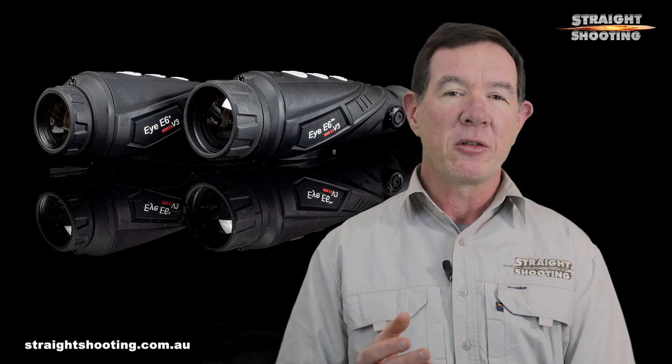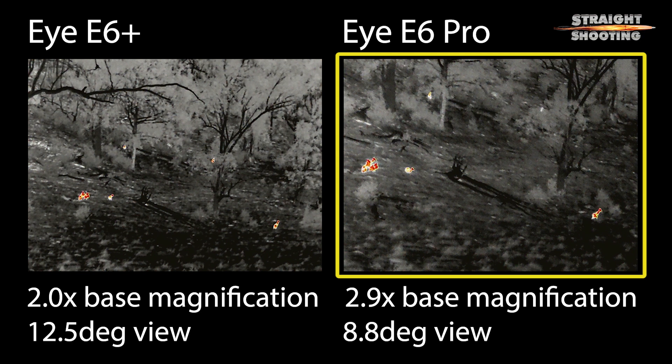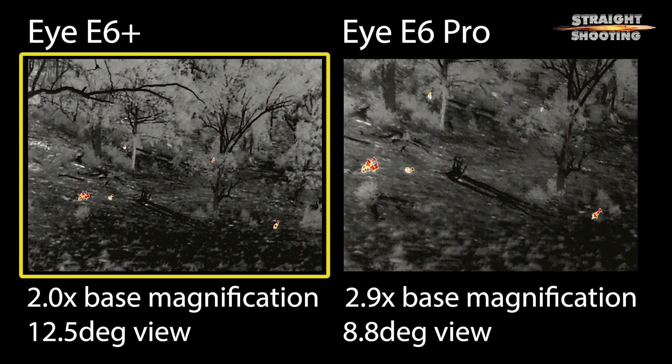The key differences between the two are the base magnification and the field of view. The iE6 Pro — and we're talking about version threes for both of these — starts at a higher 2.9x magnification but has a narrower 8.8 degree field of view. The iE6 Plus starts at a slightly lower 2x magnification but has the wider field of view at 12.5 degrees. In most situations you'll appreciate the Plus's wider field of view; after all a spotter is for finding things and the wide field of view makes that task quicker and easier, particularly in big open paddocks. Still, the Pro's magnification makes targets that much clearer and easier to pick from other objects. It also brings longer detection range, so if distant targets are common in your hunting grounds then the Pro is probably the one you're going to prefer.